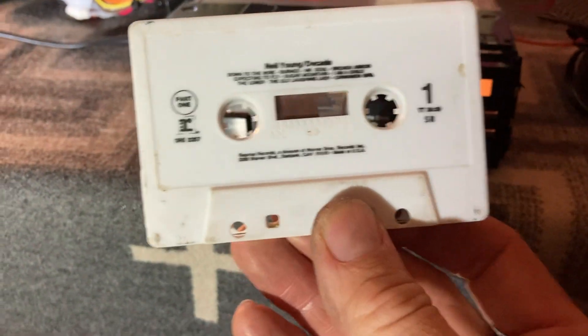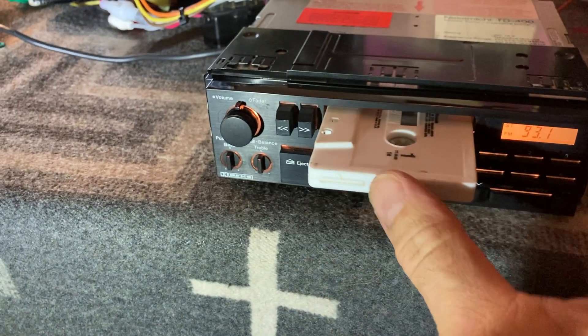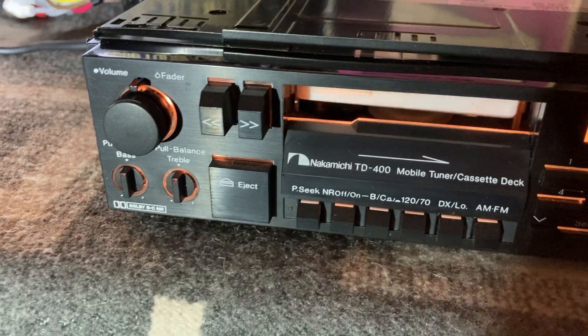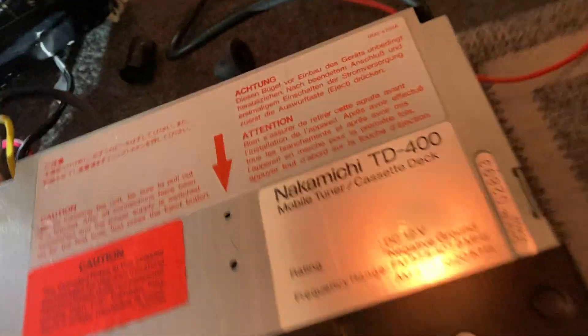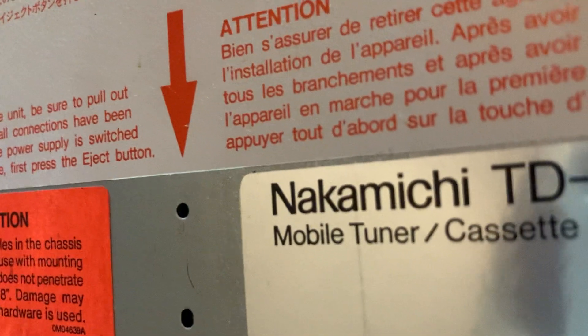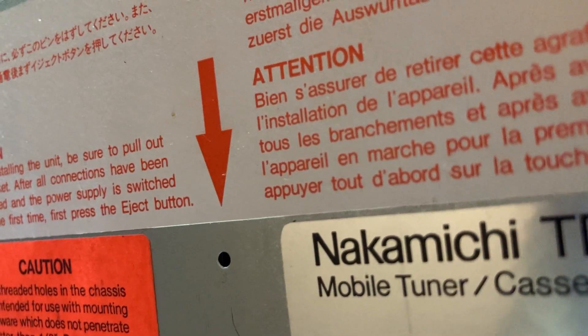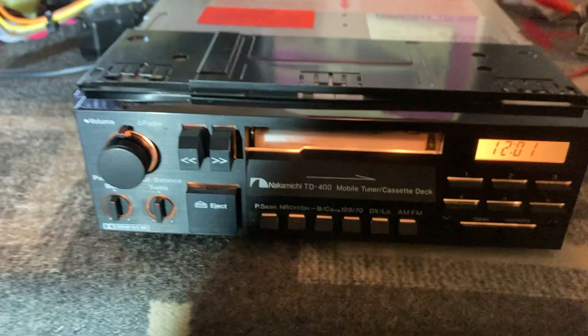We'll go ahead with the cassette — Neil Young, can't go wrong. A little push with the motor assist. It should be a little bit more audible here. Again, very faint.